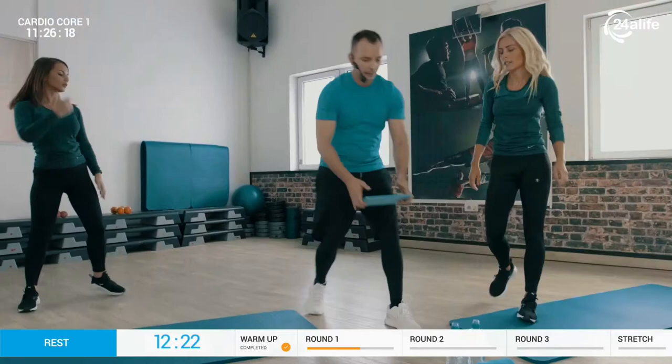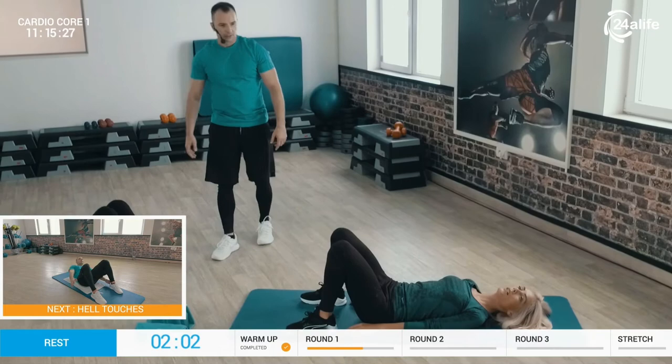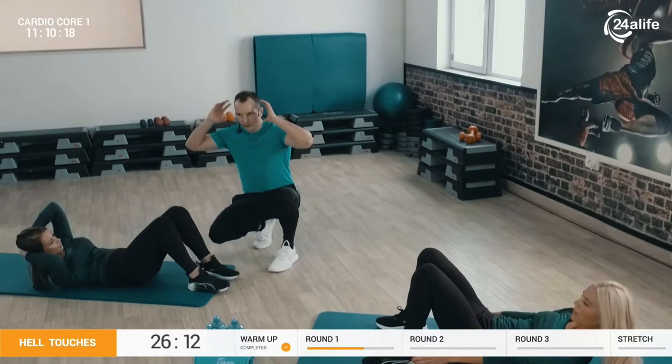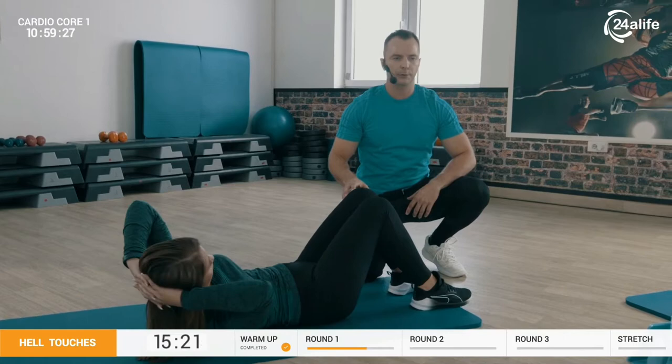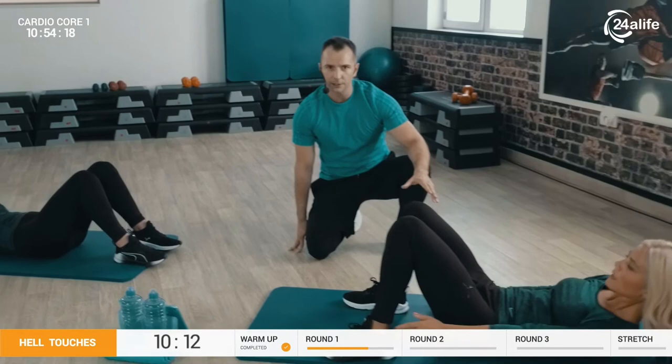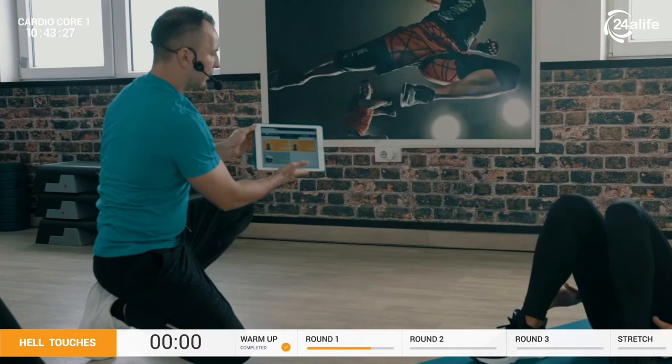Get down, girls. It's time for core number three — this time on the menu we have side obliques. They're going to go up and reach the heels. Angie is going to demonstrate the easy option, supporting her neck by grabbing the back of the head, crossing fingers, and going in a tempo: one left, one right, then rest. Jenny is doing the more challenging option, just reaching out to the side. Seven more seconds — you can do it. As you see, now they're resting and going into the yellow zone. Stop.